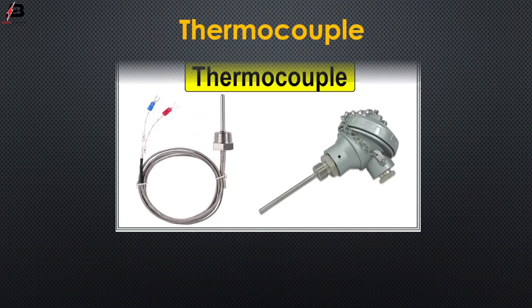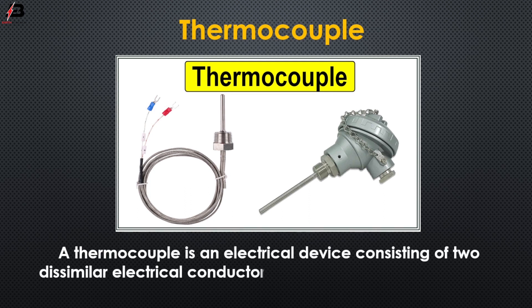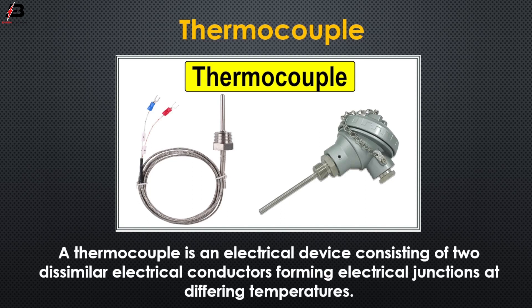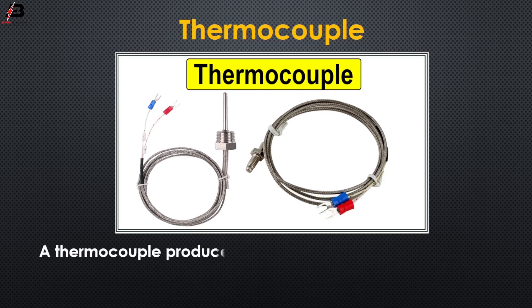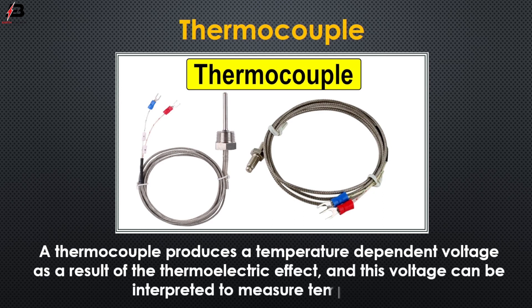So viewers, let's start. A thermocouple is an electrical device consisting of two dissimilar electrical conductors forming an electrical junction at differing temperatures. A thermocouple produces a temperature-dependent voltage as a result of the thermoelectric effect, and this voltage can be interpreted to measure temperature.